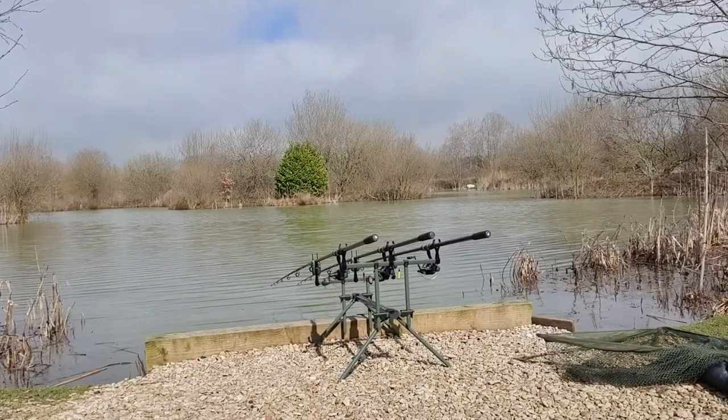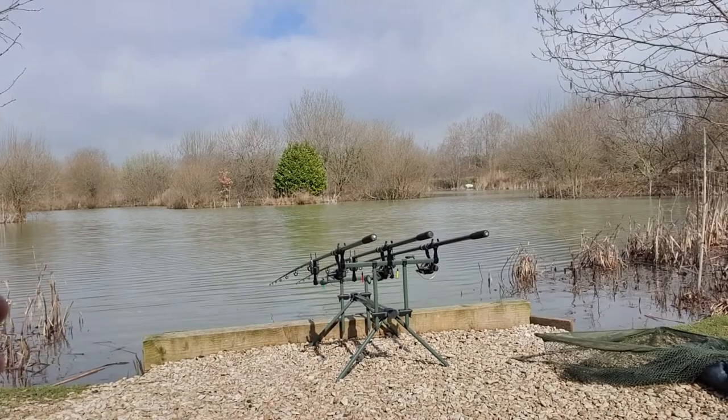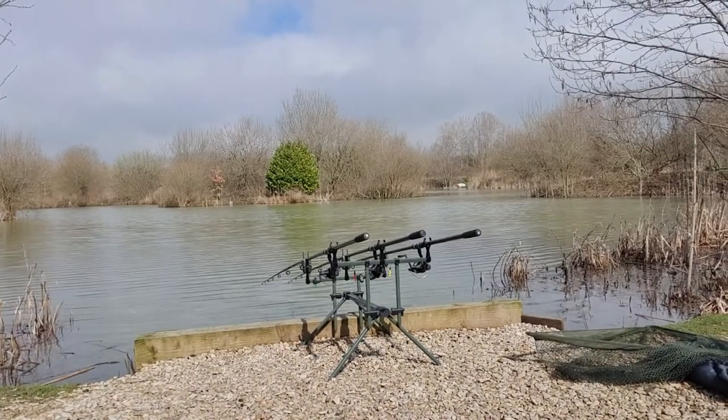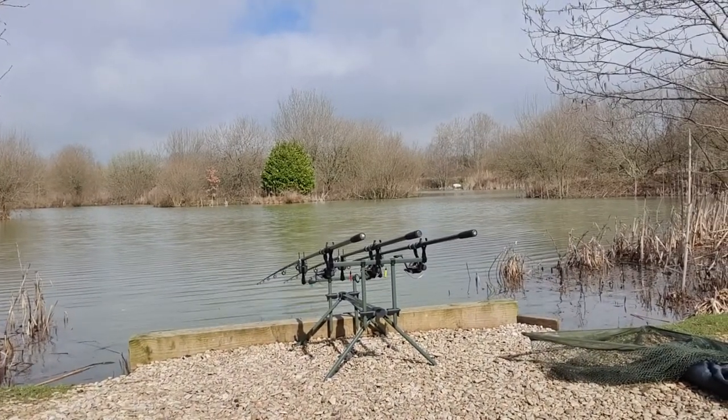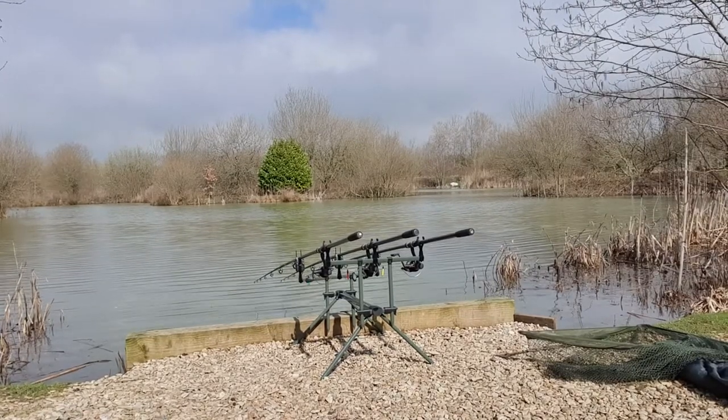With regards to the alarms, at the moment they are set up on the rods. They're very easy — they screw onto a thread on a rod holder. They've come with the snag ears and everything, so very nice and simple.